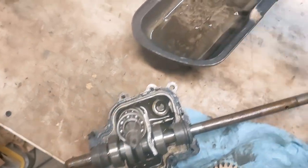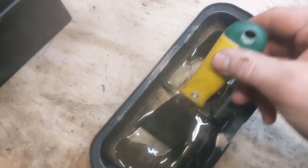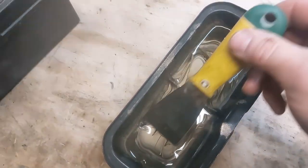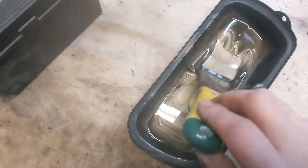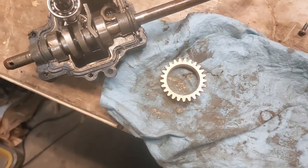Over here is the oil I pulled out, and as soon as I do this you'll see what's going on. This is like liquid gold — almost like copper anti-seize. That should be regular gear oil, and all that is is that powdered. Great, huh?